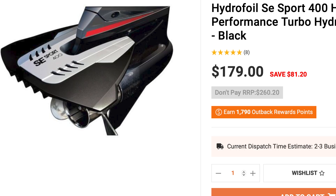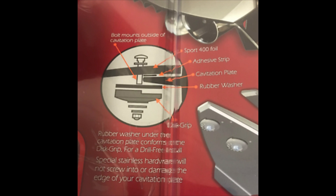So I started looking at other options. I found that this hydrofoil for a much bigger motor was actually drill-free, using something called discs. When I looked into the manual, I found that the way this fin mounts is using these disc grips, which basically butt up and clamp onto the cavitation plate of the motor. Being a hydrofoil for a much bigger motor, I thought I could do something similar for my F25.